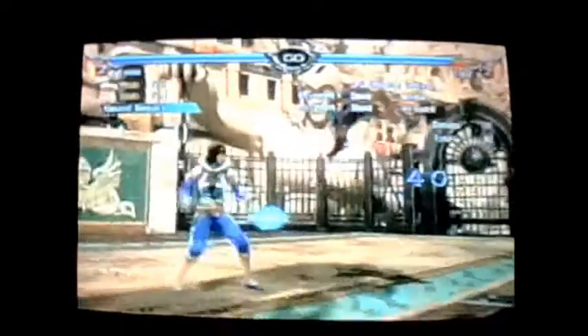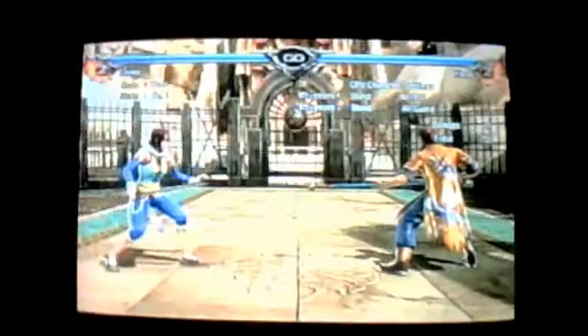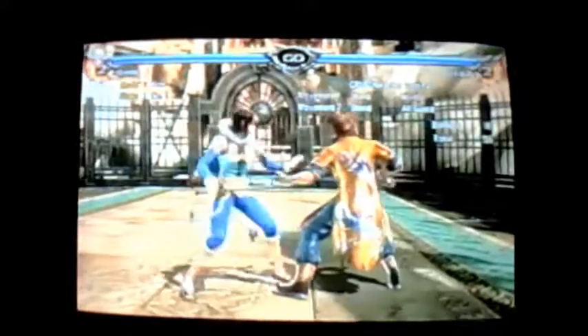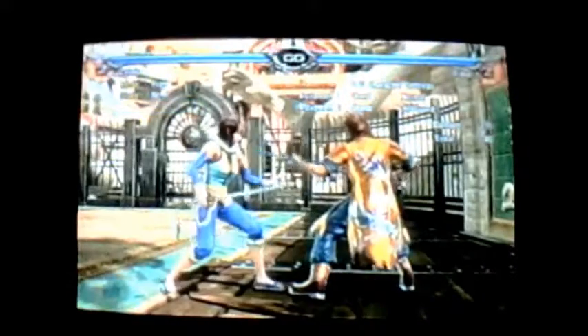When 4-K plus B hits, you have the option of comboing 3-B or 6-6-K afterwards. But going along the same vein, you can actually sacrifice that little bit of damage and force them to block 4-4-K as they stand up.